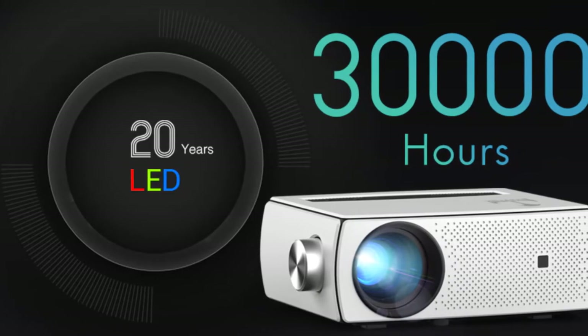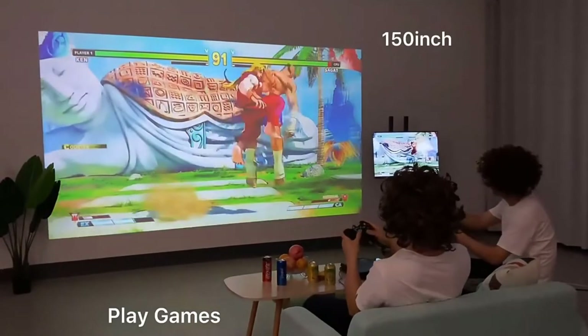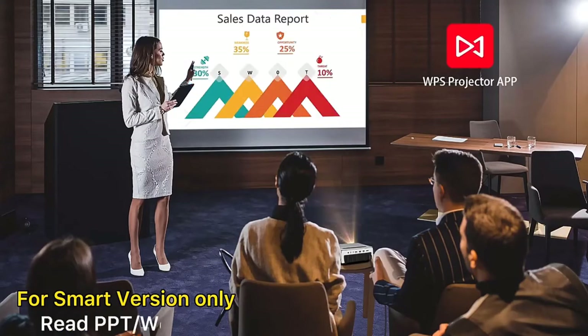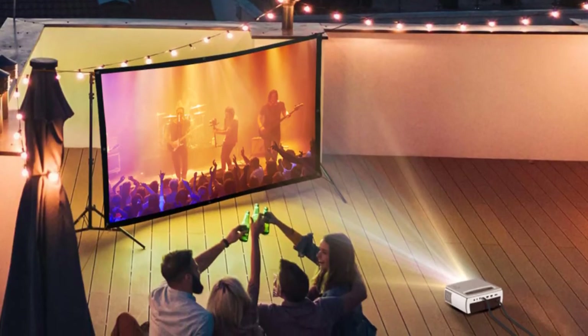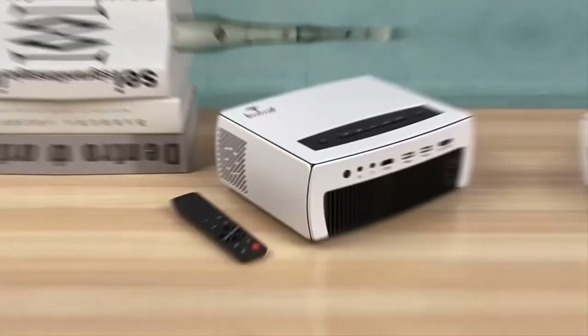30,000 hours lamp life can last up to 20 years on normal usage. If you want to enjoy gameplay, serve business presentations, enjoy cinema outdoors, or pass time with family, this Bintech K18 can be one of the best partners you might have.